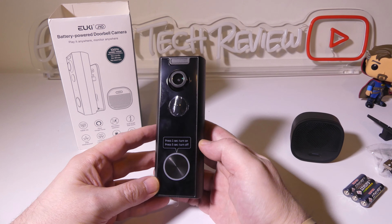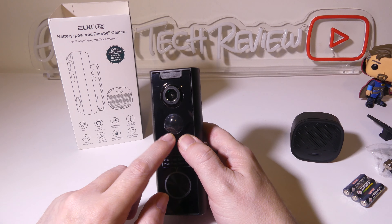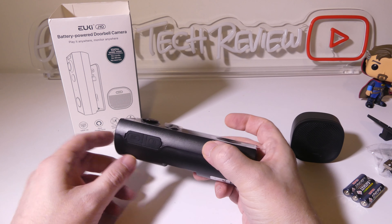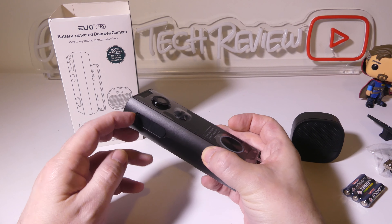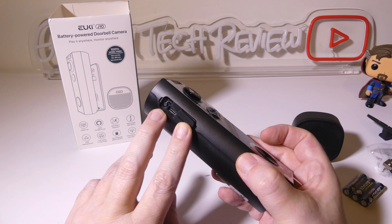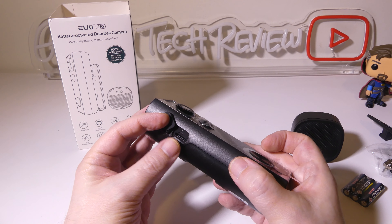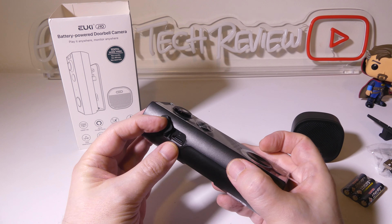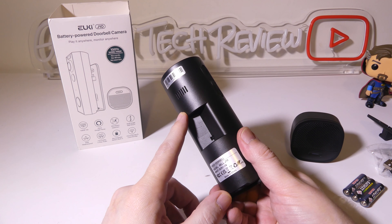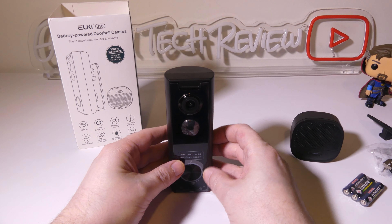Let's take a look at the main device. On the front is your doorbell ringer button, which has an LED ring around it, and you have your PIR motion sensor and your 1080p lens. On the side, there are a couple of different compartments. Peeling back the first flap at the top gives you your USB Type-C charge port and a reset button. The second flap has a spot for a micro SD card, supporting up to 128 gigabytes for local storage. Cloud storage is also offered through the app. You'll also find a microphone and a speaker for two-way communication.